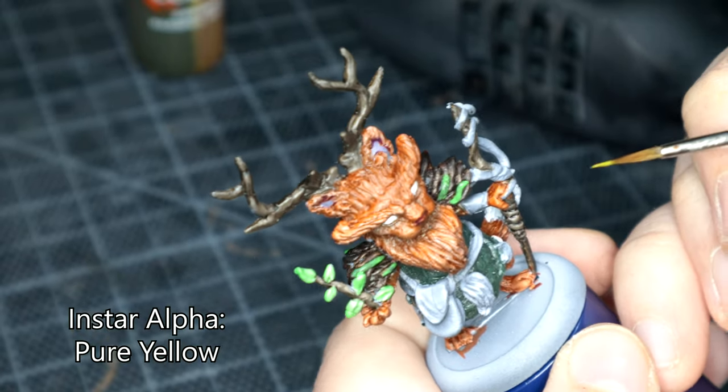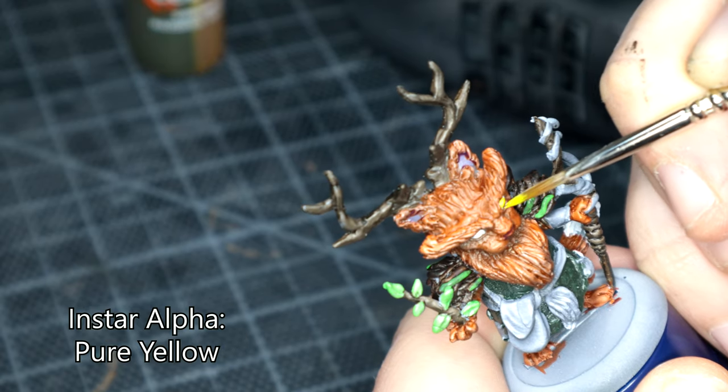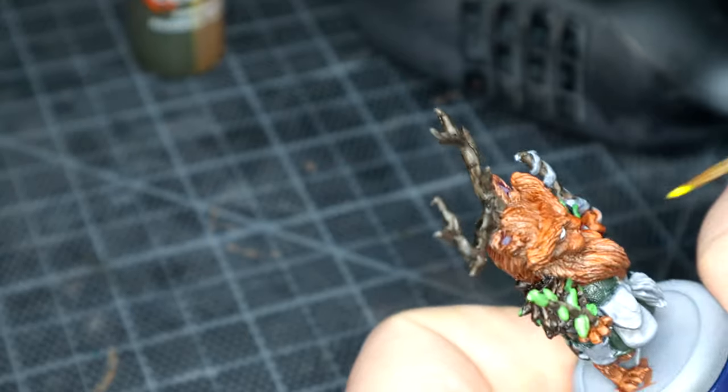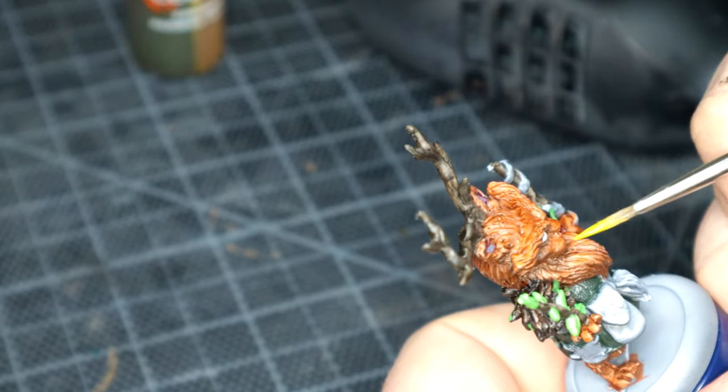Going over to Instar Alpha Pure Yellow for the eyes. You may notice in the rest of the video that the eyes might change slightly — that's because I tried something, realised they looked bloody awful, and then went back over them with Pure Yellow again, so we'll just pretend I didn't say anything.